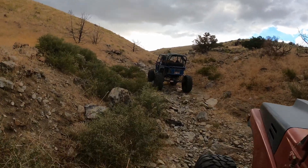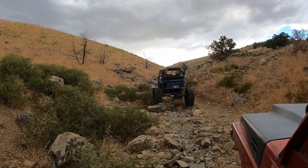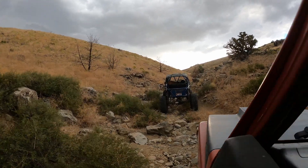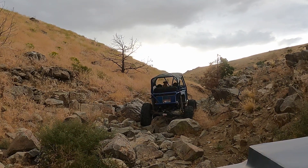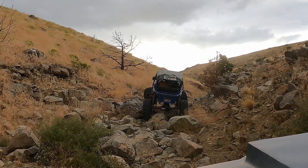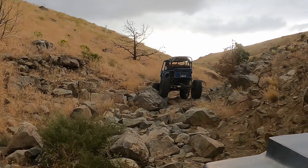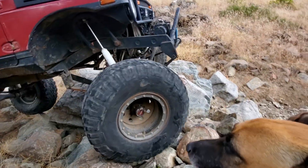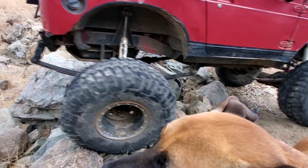At the start of the first trail — never been on this trail before, but dad has. He's gonna be leading. Now we can see what happens.